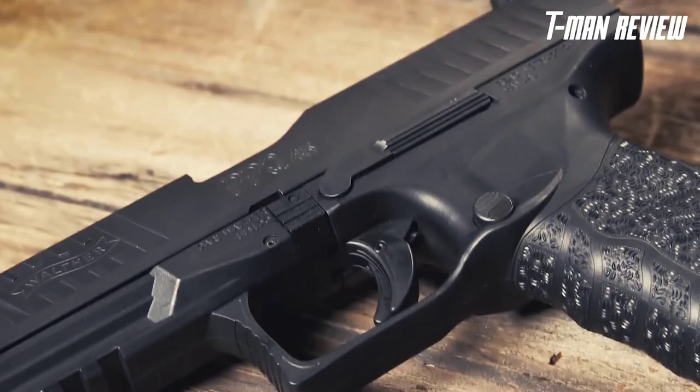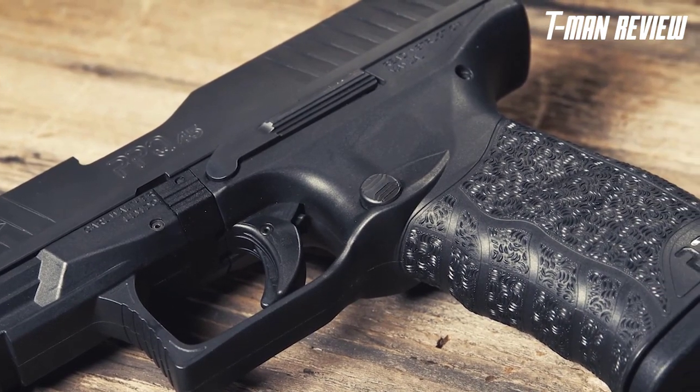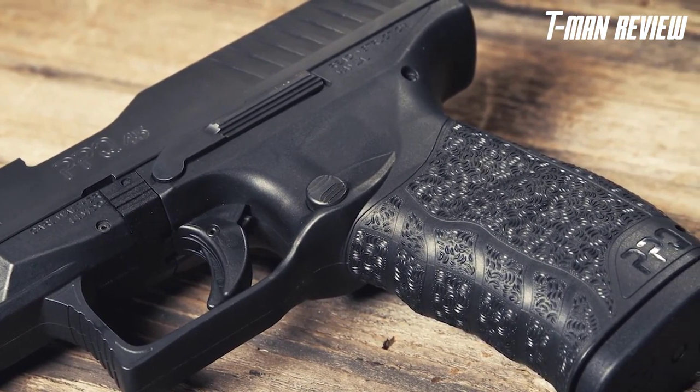This is the Walther PPQ-45. When you think about a polymer-frame striker-fired handgun chambered in 45 ACP, the first thing most people think about is an unwieldy, difficult-to-manage pistol with a lot of recoil. But to the contrary, Walther's flagship 45 is perhaps the most comfortable, easy-to-shoot handgun in its category.